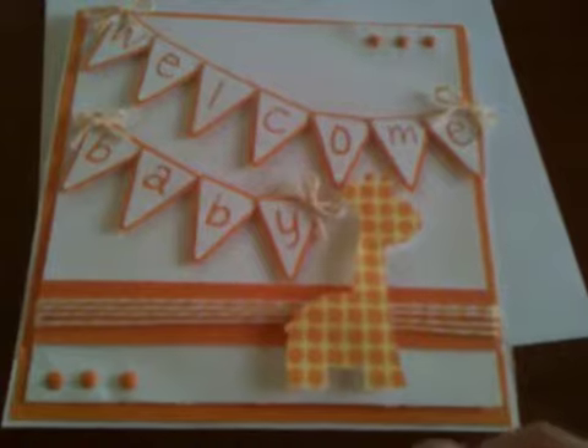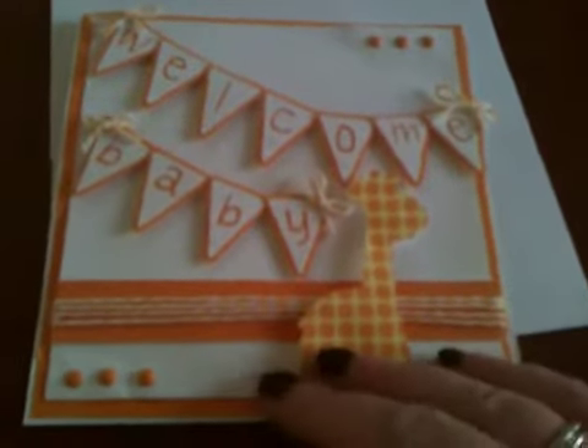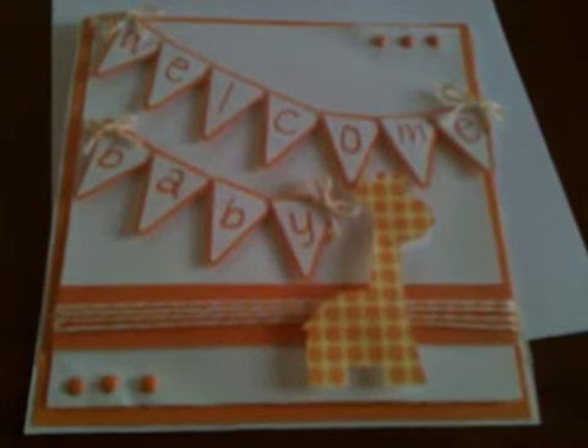This has been filling my need for making cards and crafts for the time being. I hope you like it, and if you have any questions, ask away. Thanks for watching — bye, guys!